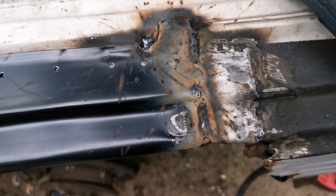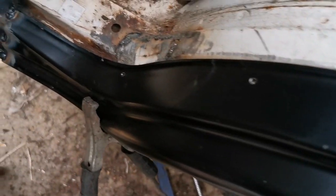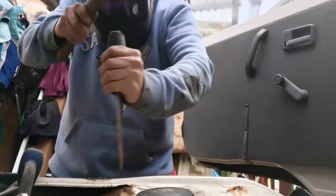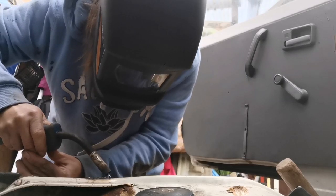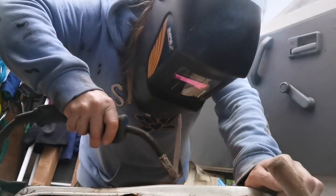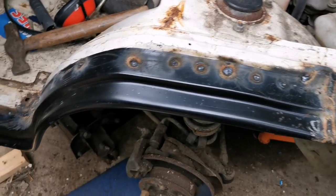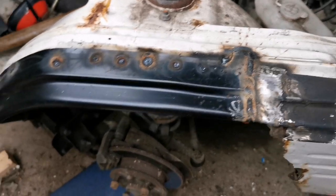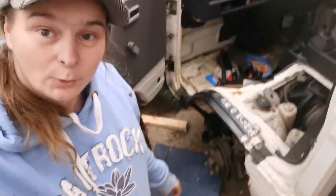Once you've got your weld there, go along tapping down with a screwdriver and a hammer and when you get to the bottom we can weld that bit in. And that's the wheel arch in — nice and solid, nice and sturdy, much better than it was. I'm just going to tidy it up. Good job — one wheel arch in.